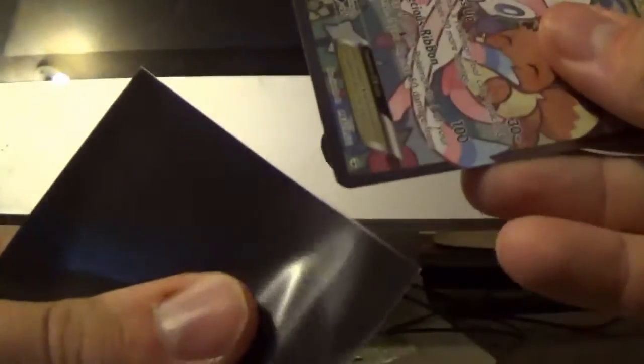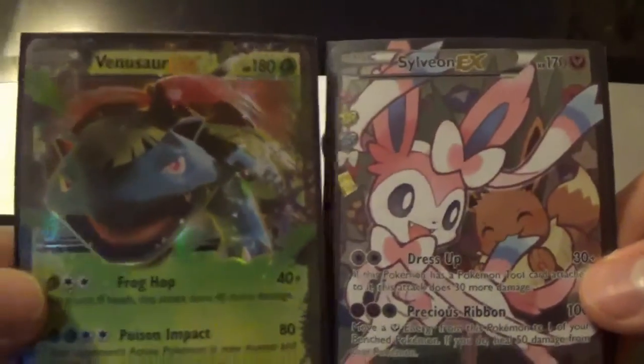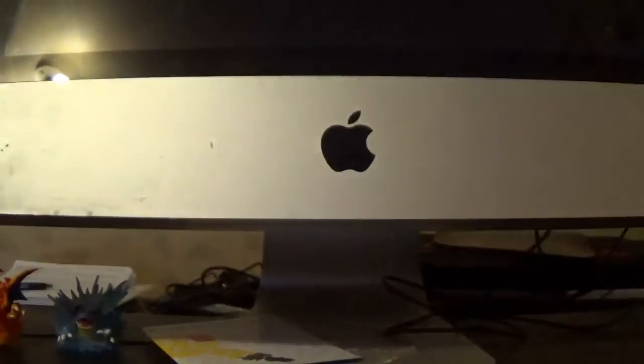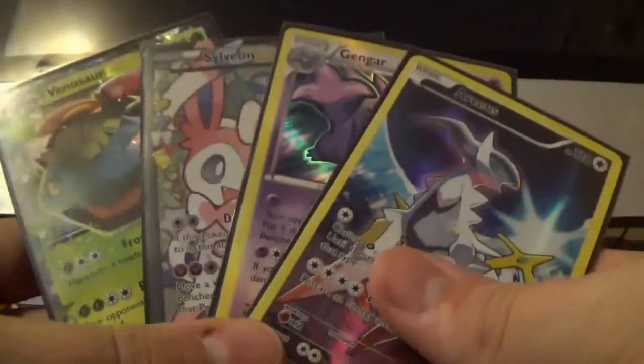10 out of 10 would open again. We got these two EXs from the same pack — the Venusaur pack. The Venusaur pack got a Venusaur EX! I got this Gengar holo — very, very cool card — and then we got the Arceus promo. All in all, very, very good box. I am super happy with this one. I hope you guys enjoyed it. If you did, please leave a like down below — I would really appreciate it. If you guys are new to the channel, please subscribe. New videos every day. Thank you guys for watching, I love you guys. Peace.